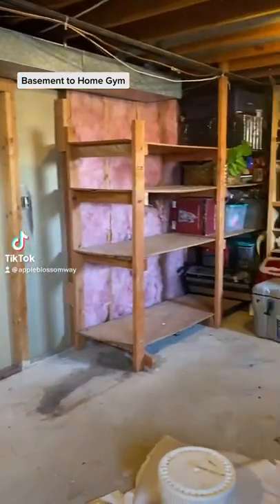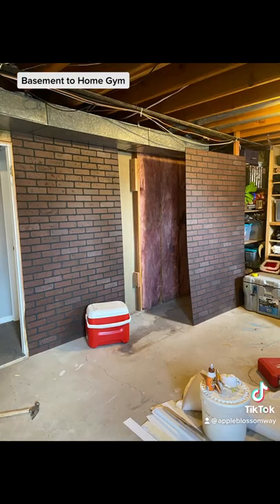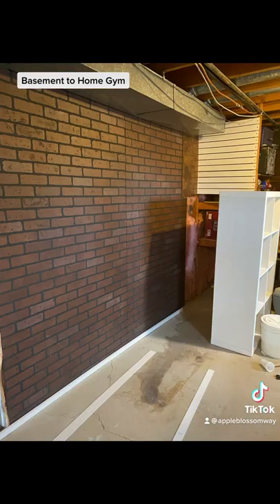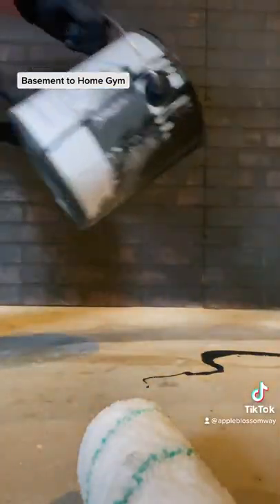Let's flip my basement into my home gym. I'm going to cut out some shelving and put up some brick paneling that I snagged at Lowe's right up against the beams. I'm going to shove this shelf against that wall — there you go — and now it's all covered.